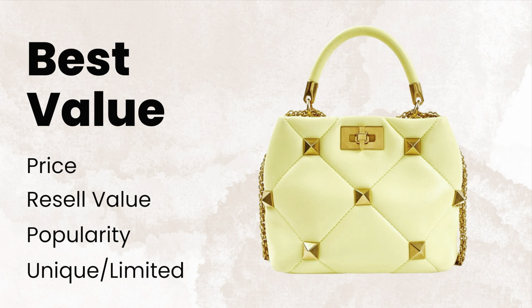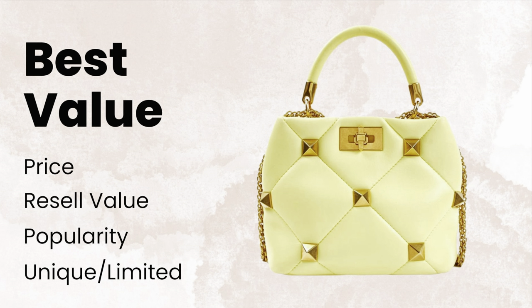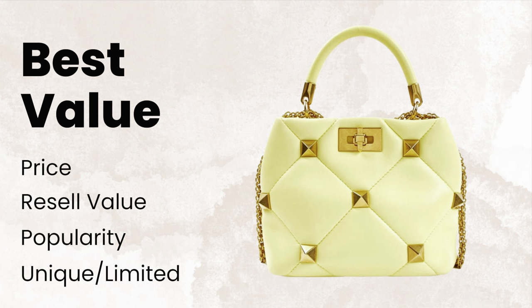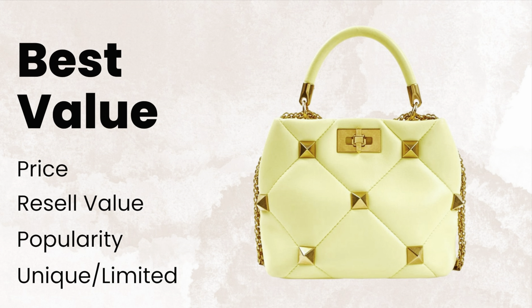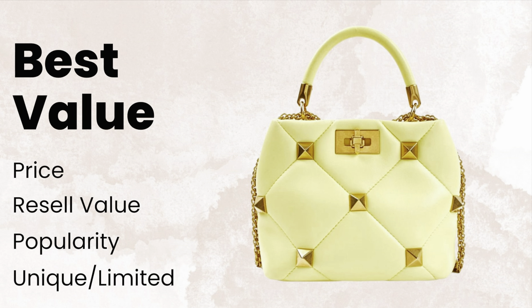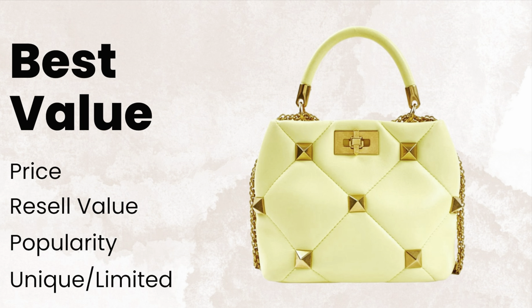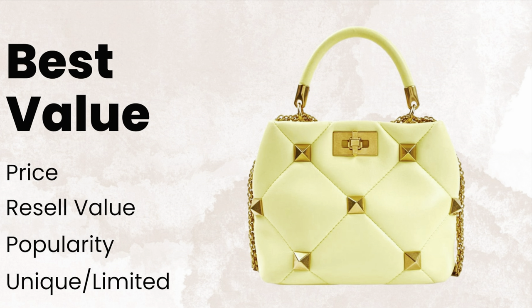When it comes to being unique and limited, this bag is pretty unique — there aren't other brands with an exact design like this, especially with the Roman studs. The maxi-size diamond quilting is very similar to the Chanel 19 bag, so there are some bags with that similar style, but this bag is actually much less expensive than that bag — especially now that it's on sale.